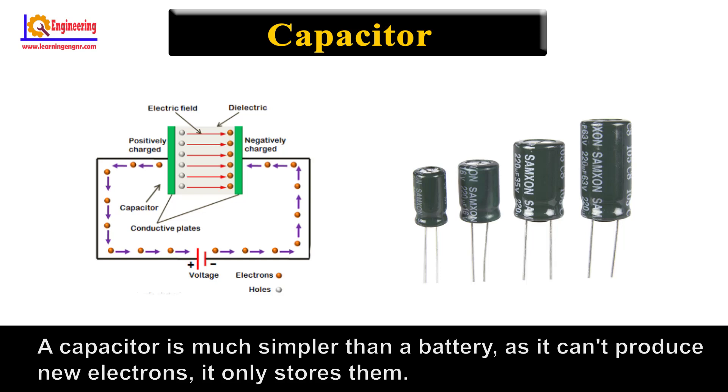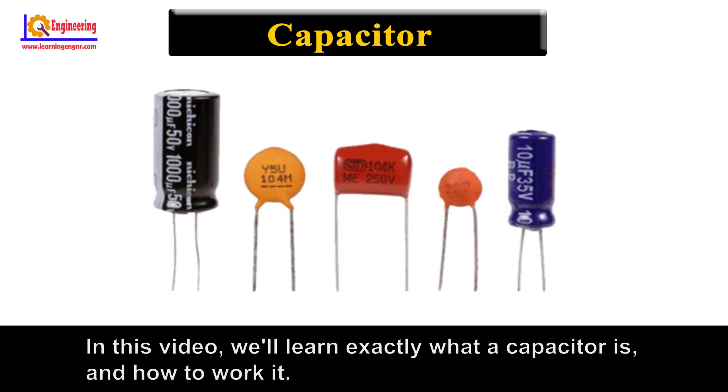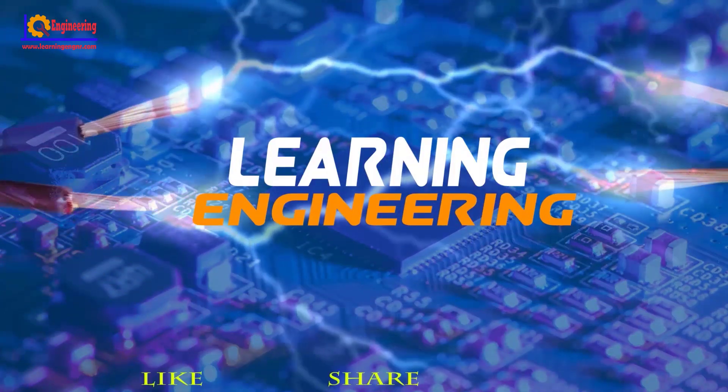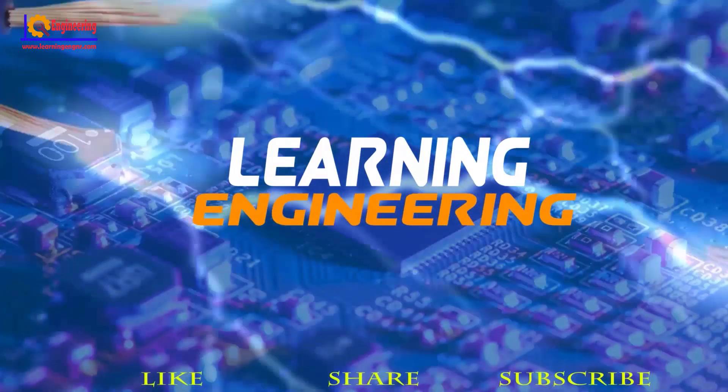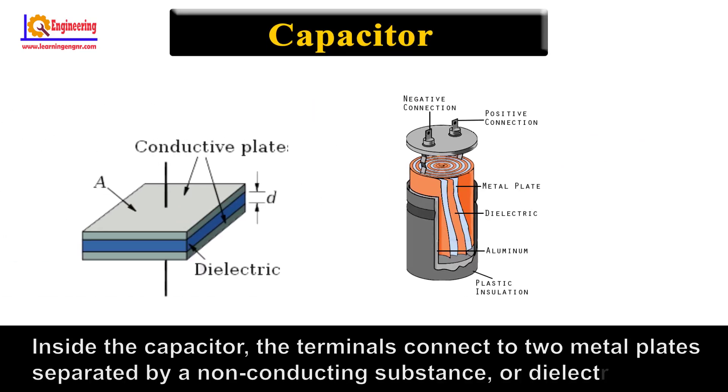A capacitor can't produce new electrons — it only stores them. In this video, we will learn exactly what a capacitor is and how it works. Inside the capacitor, the terminals connect to two metal plates separated by a non-conducting substance, or dielectric.